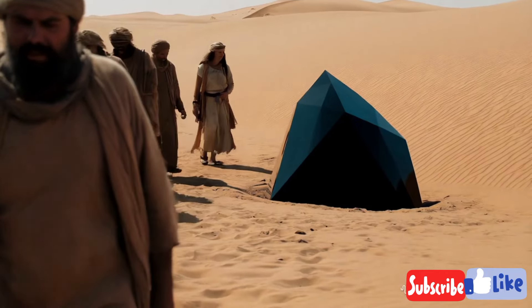Light absorption and reflection. A key trait of black diamonds is their high light absorption. Unlike colorless diamonds, which sparkle and refract a rainbow spectrum of colors, carbonado diamonds absorb light, giving them a more subtle shine. Using a flashlight, observe how the stone reflects light. Black diamonds usually lack the vibrant sparkle of other diamonds and may have a muted, metallic sheen instead.